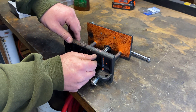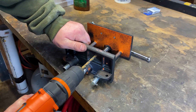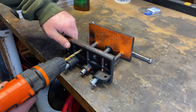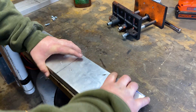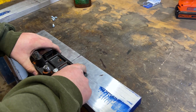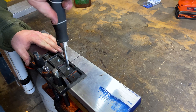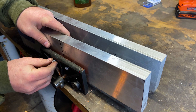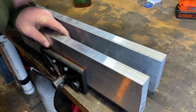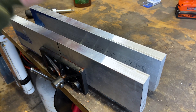The next thing you're going to have to do is drill out these holes because this quarter inch screw is not going to fit. Let's get these all screwed together. All right, now it's ready to go.